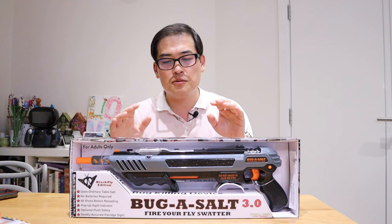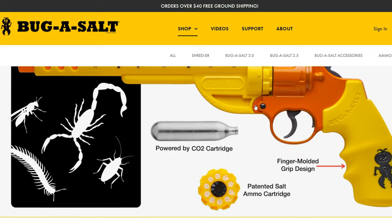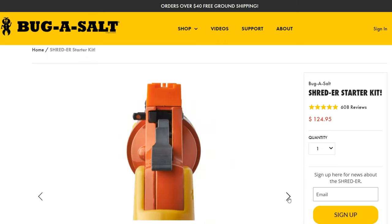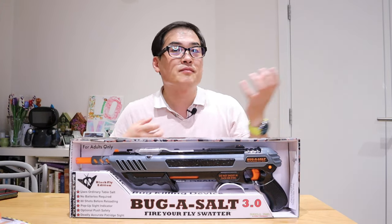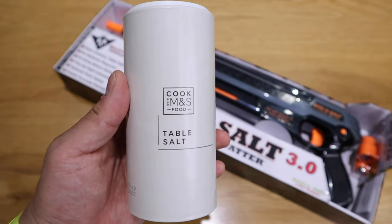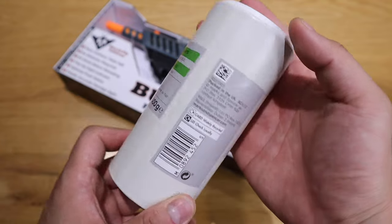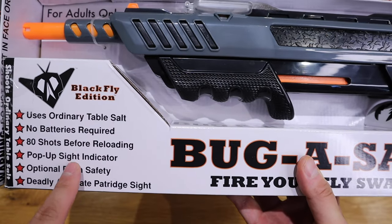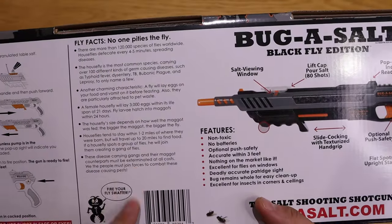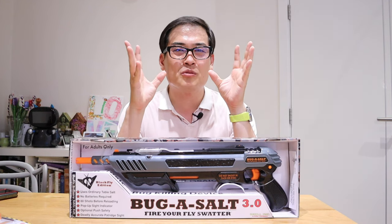That's why I decided to buy the Bug-A-Salt 3.0. I had the option of getting the revolver, but it has a gas cylinder you need to buy which I don't think will last that long. This one has a lock-in and lock-out system with air pressure. I also bought an M&S table salt for only 30p, so if I fill this up I could technically get 70 shots — almost an infinite, very cheap solution to destroy flies, because I hate touching flies.